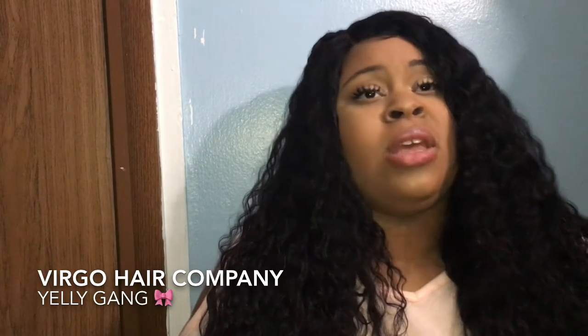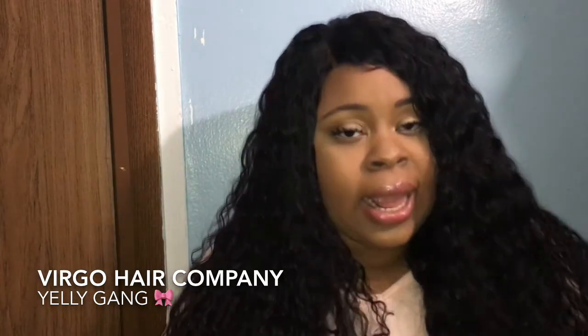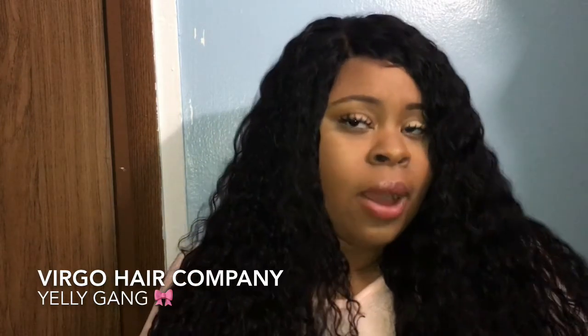Overall, right now I give this hair out of a 10 — I will give it seven and a half stars — only because I'm not a fan of the shedding. But everything else is just so amazing. This hair is beautiful, it's soft, you guys, like it's so soft.